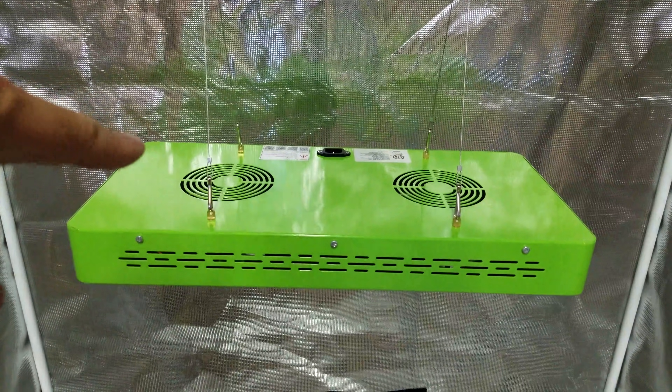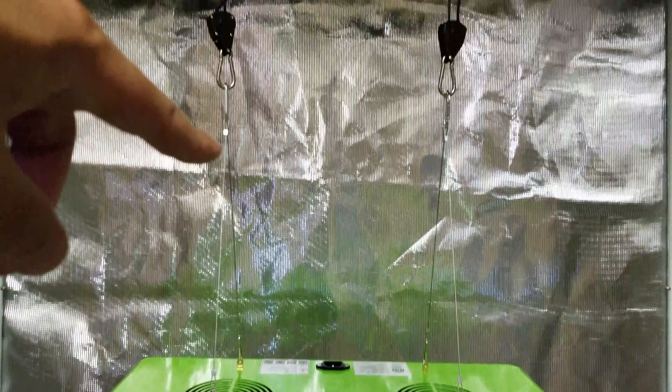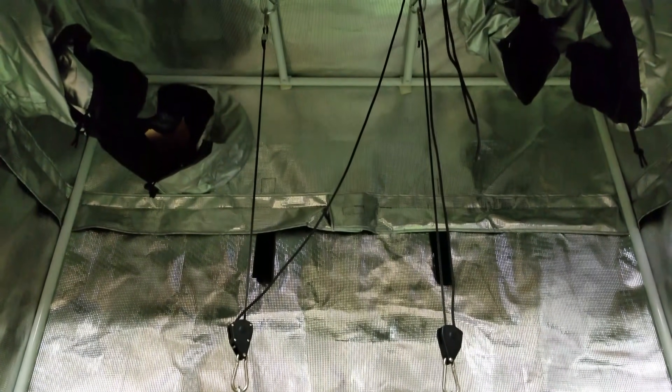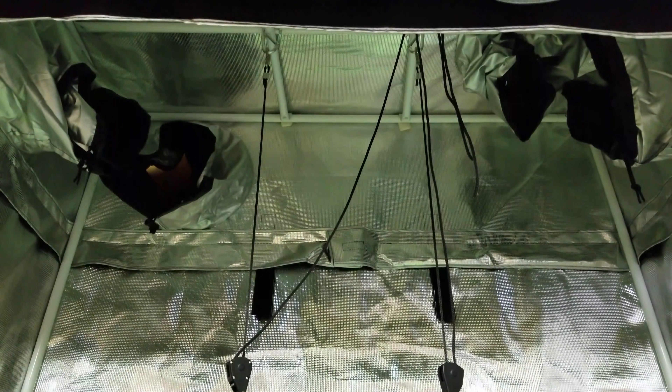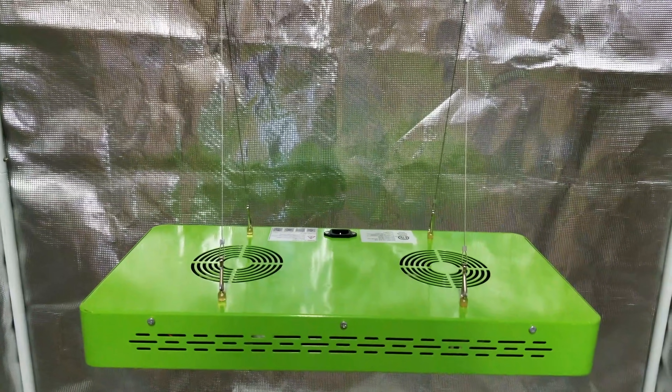So we have our light hanging, and as you can see, it's on hooks that hook to ratcheting hangers. I can adjust either of these as well as their placement at the top of my tent here. This is a Gorilla Grow tent — the GGT two by four — but that's not important right now. What's important is this light.